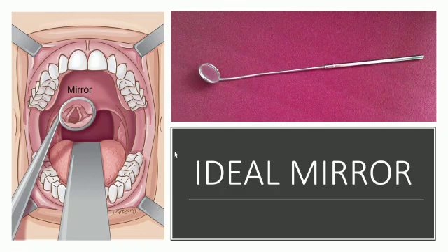Ask the patient to breathe gently through the mouth and place the warm indirect laryngoscopy mirror inside the throat gently against the anterior surface of the uvula.